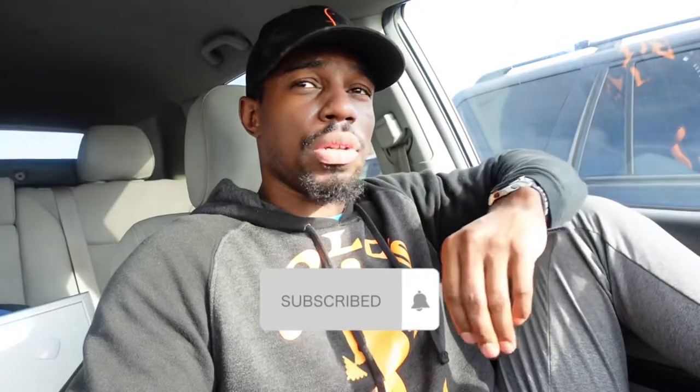Welcome to today's vlog! If you're not already subscribed, be sure to hit that like and subscribe button. You can comment and let me know what you like and don't like about the video. If you do like it, after you hit that like button be sure to share it with a friend — the more eyes I have on here, the more I can do for this platform.